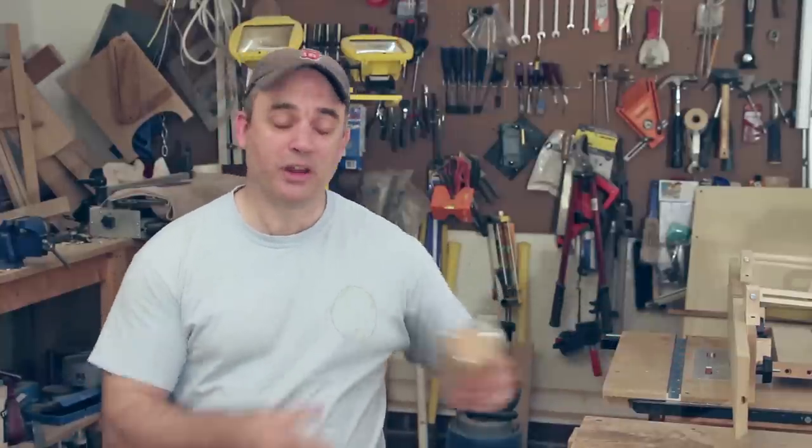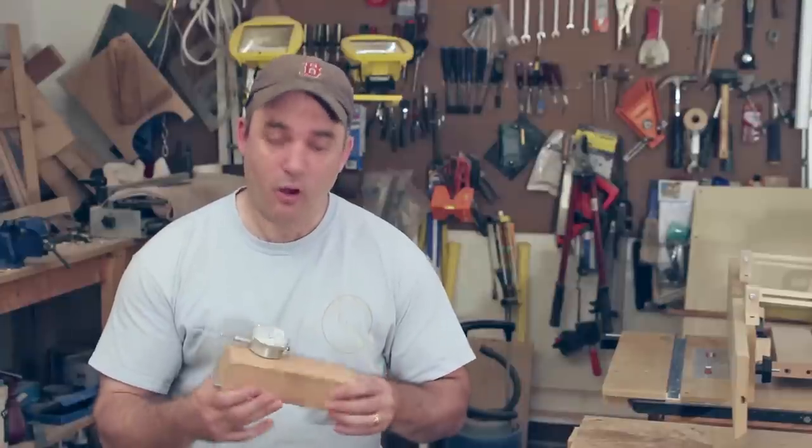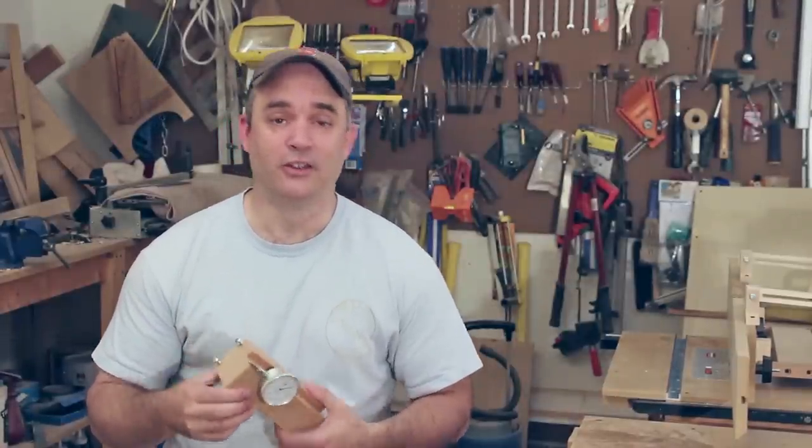Back in 2009, the very first video that I produced was this jig for aligning your table saw blade and fence to 90 degrees. Now that I have a new HD video camera, and also because I think this jig is pretty cool, I wanted to go back and make a new version of this jig, and hopefully the dial indicator face will show up a little bit better in HD. So here we go.